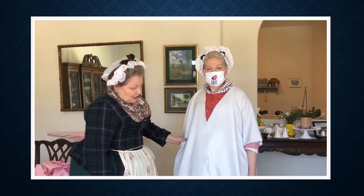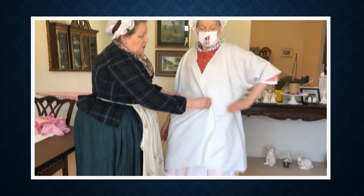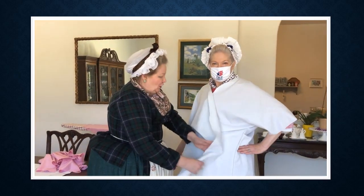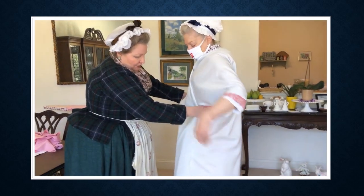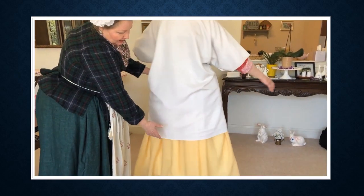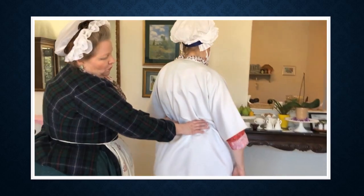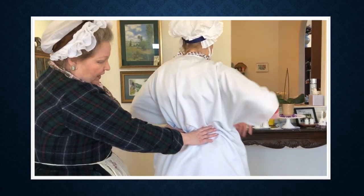Now this is Melissa in the bed gown sample. You can see it was made for me and not for her. But you wrap it around a little further. You can see the length is different. It doesn't have pleats in the back, so when you wear it with an apron, it would look like that in the back.